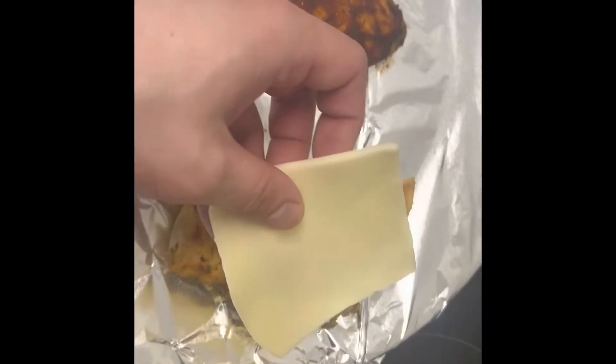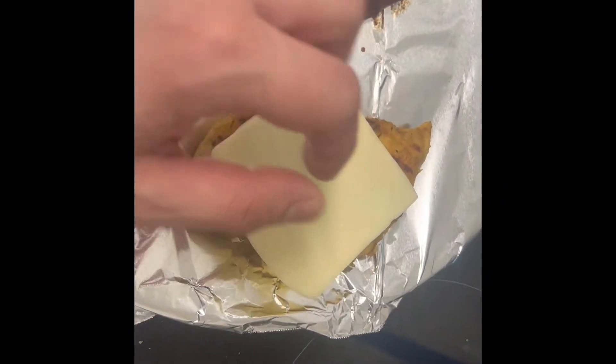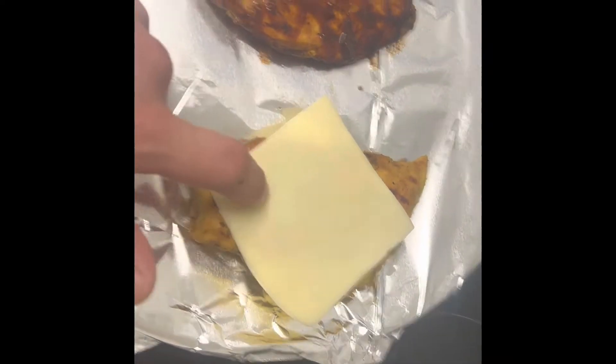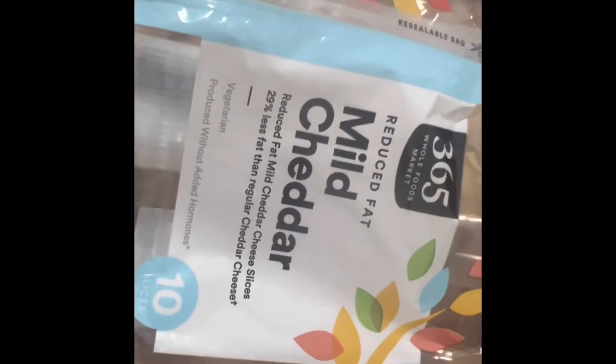We're going to do mozzarella on the original because we're doing a basil and tomato caprese style. We're going to do gouda cheese on the buffalo. Because I like a different variety of things, I'm going to do mild cheddar on the barbecue. So three different cheeses on three different sandwiches. Let's put them in the oven.